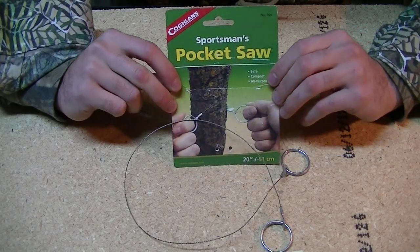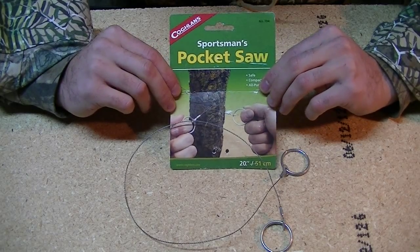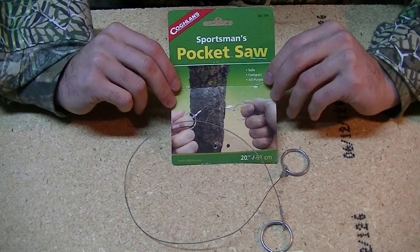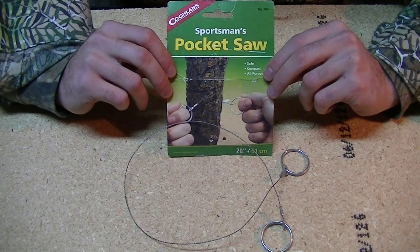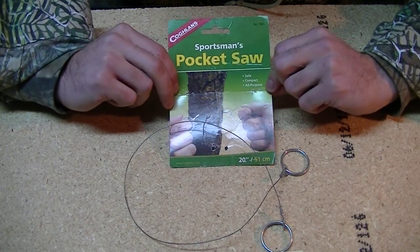Hello, this is LiveLongGear and today, right now, I'm actually trying to find a good saw. I just did another video a minute ago about a bow saw that I bought. Also, at the same time, I saw this.